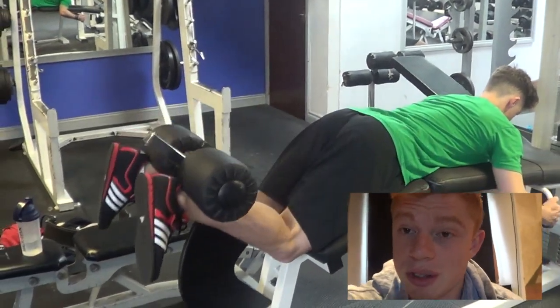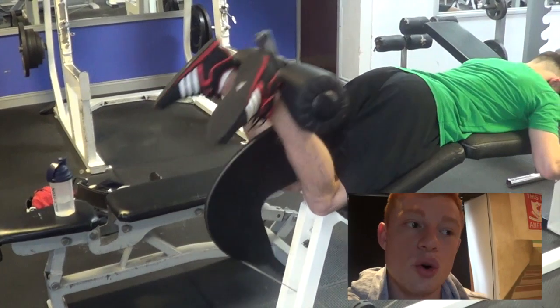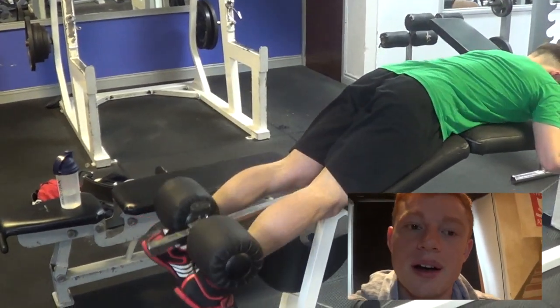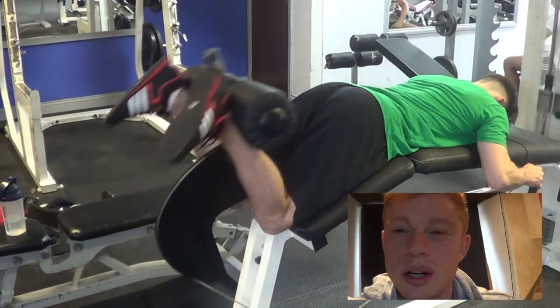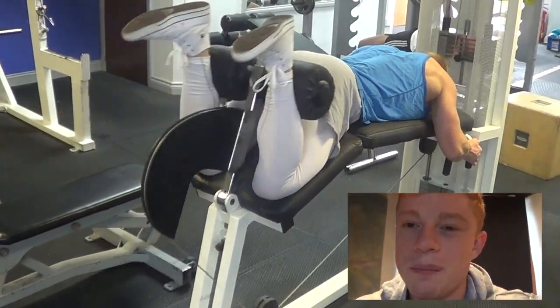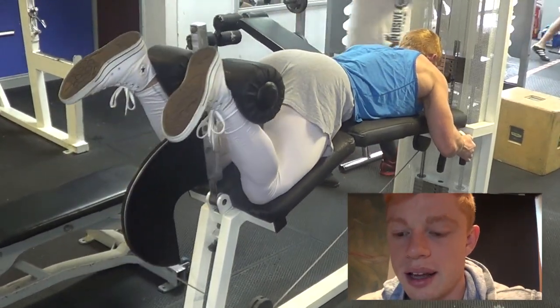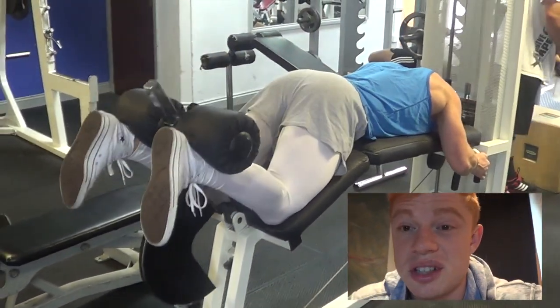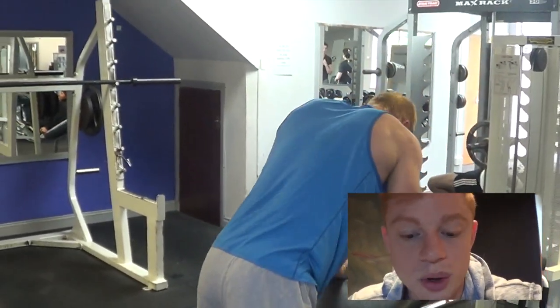These lying hamstring curls - they're one and one quarter reps. So you do one full rep with a full stretch, and then a quarter or a half rep. What that does is it really targets the upper hamstring with the glute tie-in, so you get that kind of big fullness in the hamstring muscle belly.